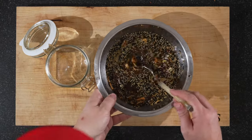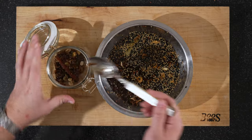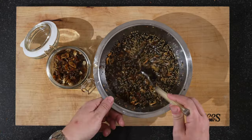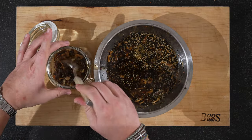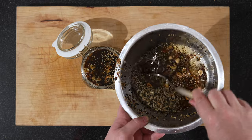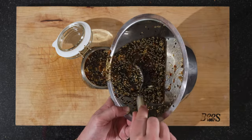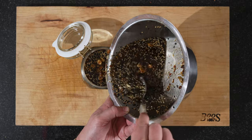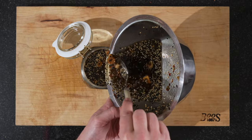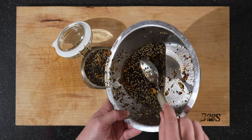Now it's cooled down but it's not cold. We'll just move it over spoon by spoon. Important is that the oil covers the chili crunch. I think we have enough there.